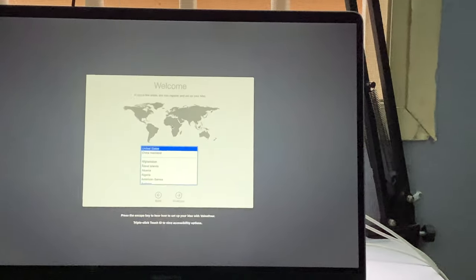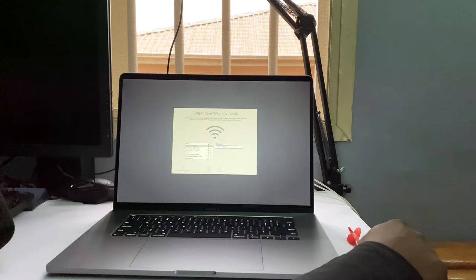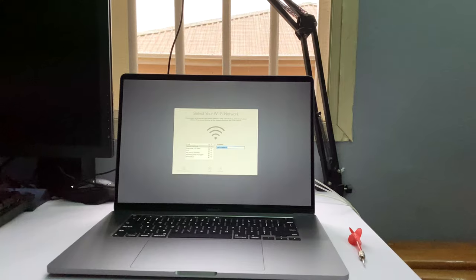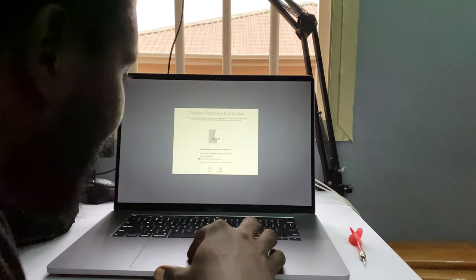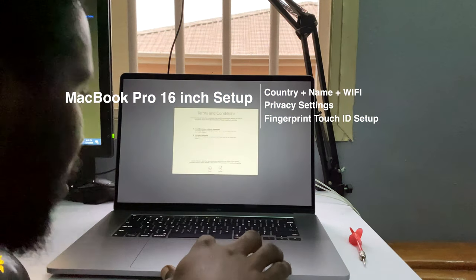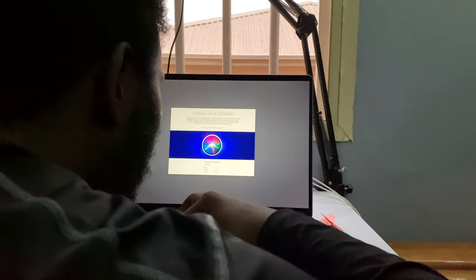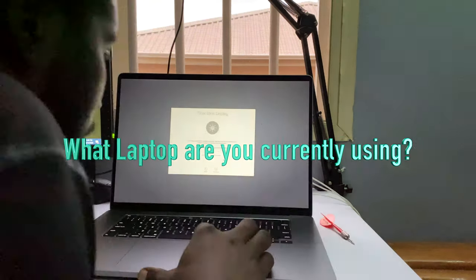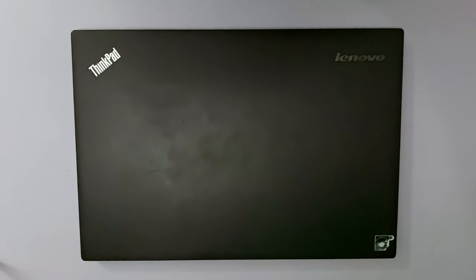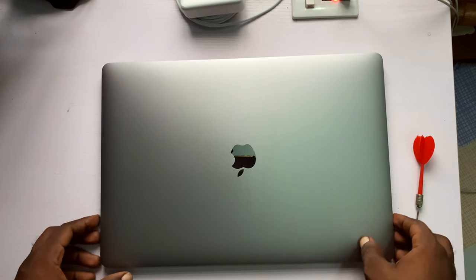Setting up the 16-inch MacBook Pro is nothing special — I don't see why people spend ten minutes just on the setup. All you need to do is pick your language, pick your country, pick your time zone, and that's it. If you want a more advanced setup guide, leave a request in the comments. I also have a question: what laptop are you currently using? I have a Lenovo X1 Carbon that I've used for close to three years, which helps with blogging and some video editing, but this MacBook Pro is primarily for YouTube.